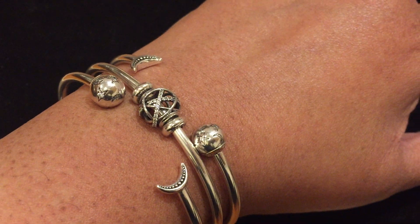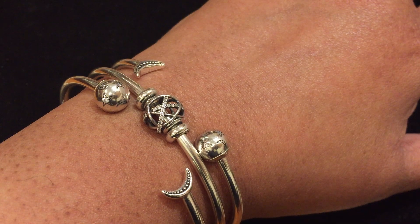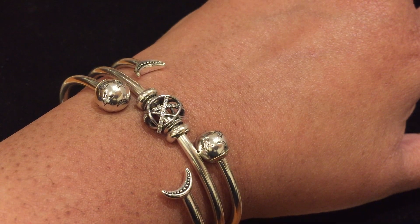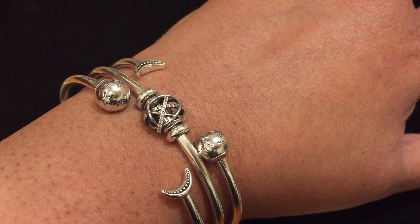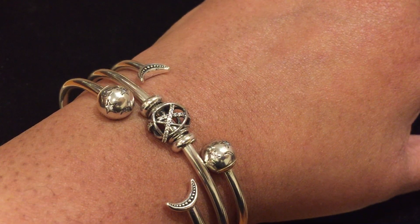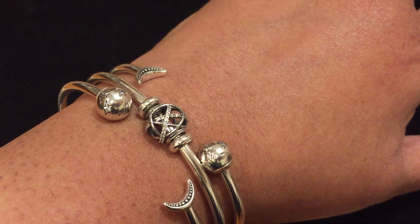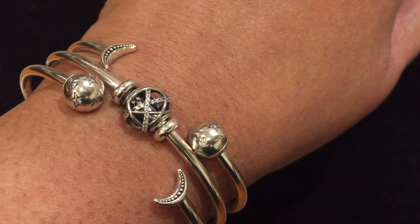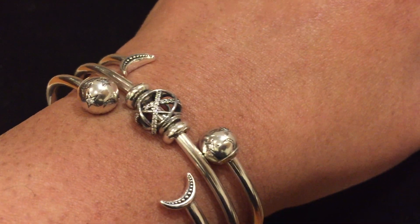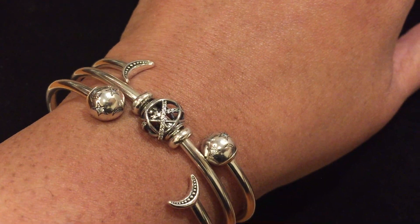Before I begin, here's my stack of the day. You'll see that I'm wearing my moon and stars open bangles again — I've been wearing them a lot lately. Instead of featuring the celestial mosaic charm on the plain open bangle in the center like I did before, this time I've used the galaxy charm. I really like this combination.